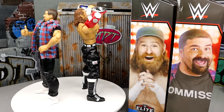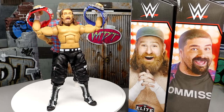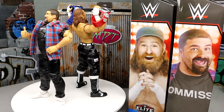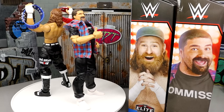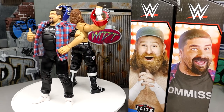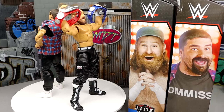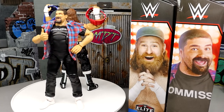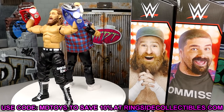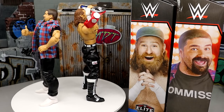That pretty much wraps up our WWE Elite Series 102 Mick Foley and Sami Zayn review. I like both figures, though I don't know where they'll land in the countdown. I like the updated Sami Zayn expression but it misses the mark a little — same with the wacky Elite 102 Austin Theory head sculpt. The painted shirt on Foley is a miss, but the flannel going on Brock Lesnar is a highlight. Solid overall release. Huge shoutout to our patrons — use promo code MDToys at Ringside Collectibles to save 10%. Follow me on Instagram, Twitter, and TikTok at MDToys.